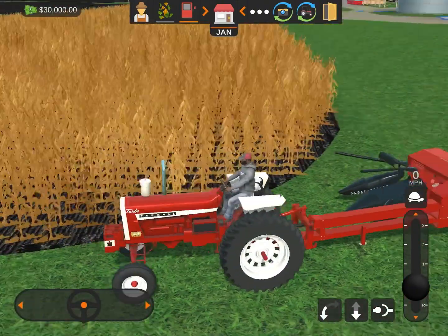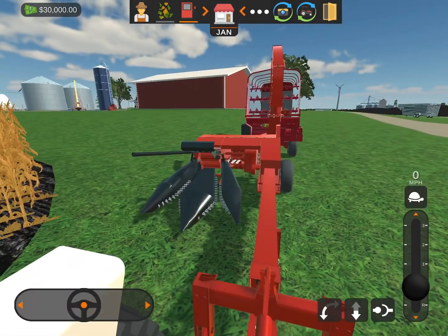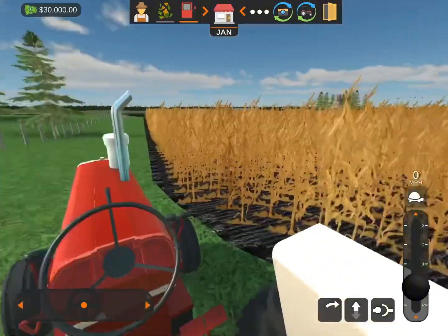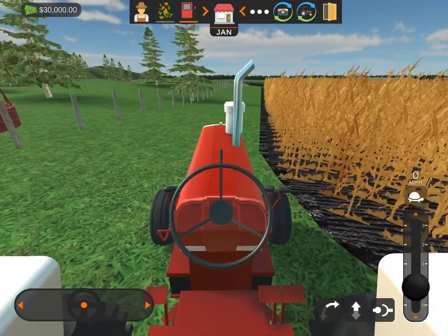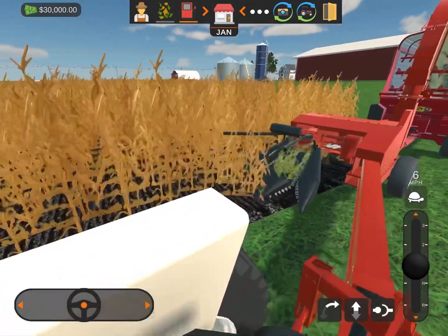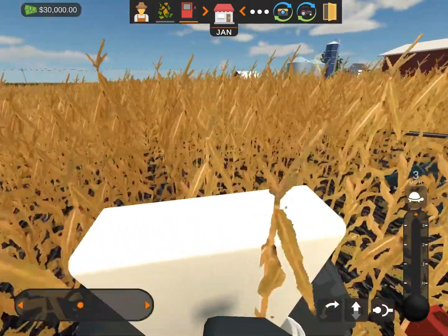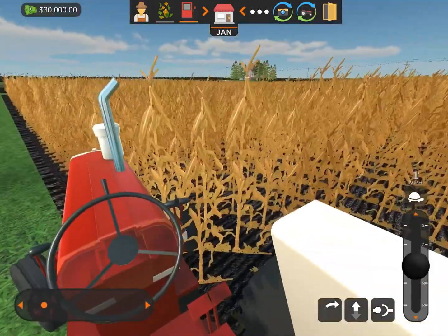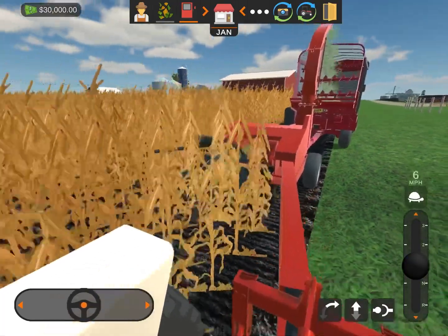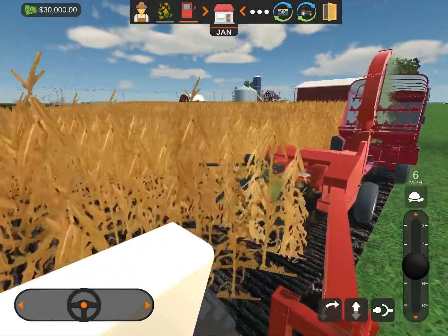Wow, that was a lot more easier to start than I thought — all you have to do is just turn the key. Let's see if we can start this PTO. That lever does that. Oh, that was easier again — I guess we just pull on this and we say go. There we go — we're chopping! Oh no, I ran into the crops — back up, back up. This thing is extremely loud, but hey, I can see it chew it up and spit it out, all into the wagon. This farming thing isn't so bad — it's pretty fun actually.